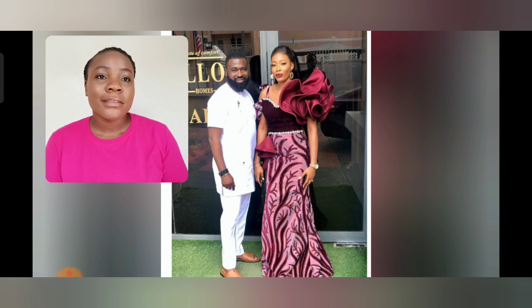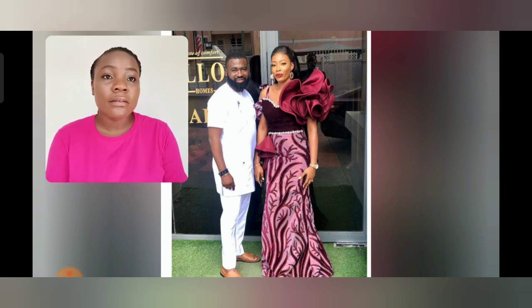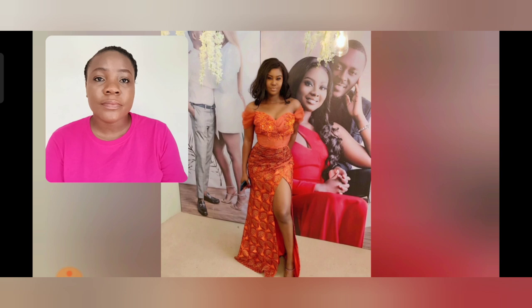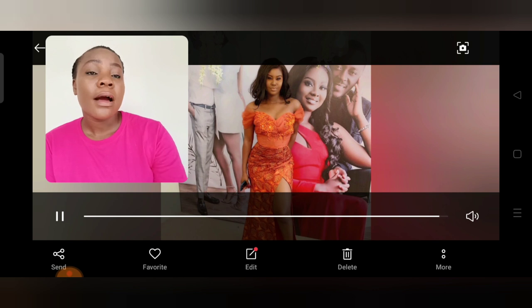Oh my gosh, this is beautiful! I love this fabric — a combination of velvet. I think this is three different materials. The crop area is velvet, so beautiful. I love the color, and two different sleeves. This gown is just simple and beautiful.